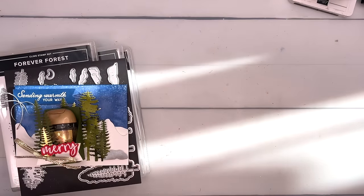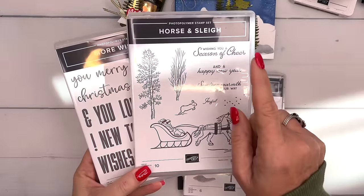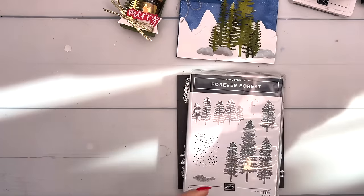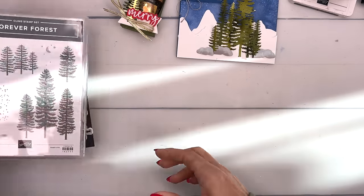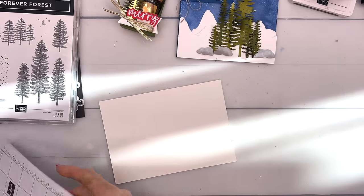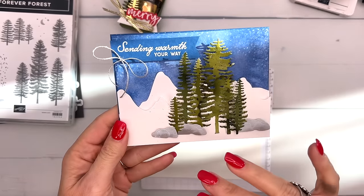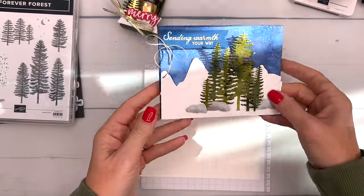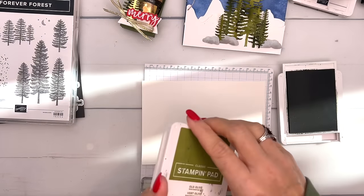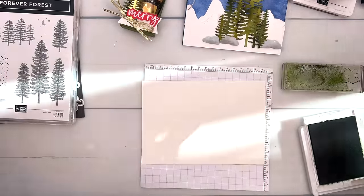This bundle doesn't have any sentiments, so I'm using Sending Warmth Your Way — I thought that was a good one for a little snowy scene — and then More Wishes. The first thing we're going to do is get a little bit messy with some watercolor paper. Let me get my grid paper. We're going to start by making trees with different colors, different variations, and different depth by layering lots of color onto watercolor paper. I've got Old Olive and Mossy Meadow, and I'll start with Old Olive and my water painter.